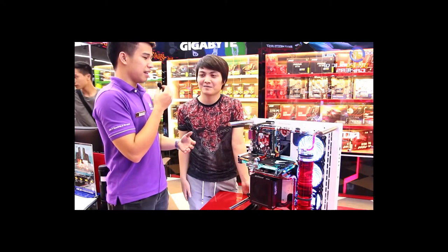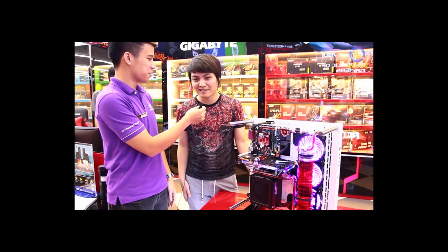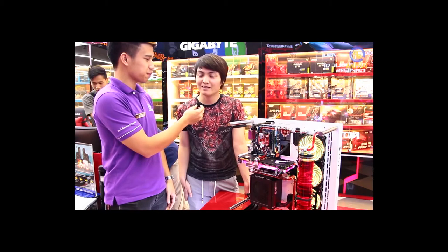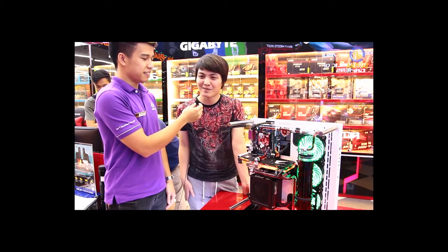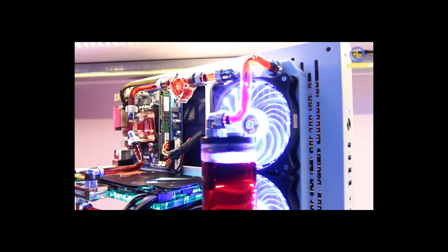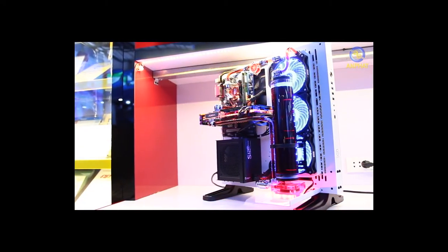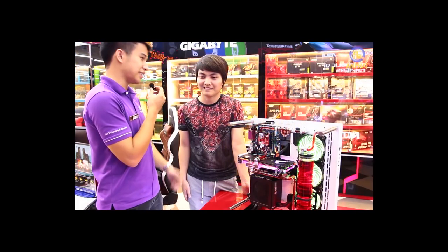Anh có gửi điều gì đến những người sắp sửa build máy không ạ? Ai cần hỏi gì thì có thể liên hệ vào Facebook của mình. Thực ra sau này mình sẽ còn nâng cấp thêm bởi vì đây chỉ là mới đầu build cây thôi. Card đồ họa này mới về Việt Nam đến hôm nay 3 hôm thì phải, anh ấy đã có ngay trong hệ thống rồi. Anh Tùng là người không tiếc tiền, tôi nghĩ khi anh ấy update bộ máy này chúng ta sẽ cùng nhau quay lại xem chiếc Aeros Waterforce này sẽ như thế nào. Rất cảm ơn anh Tùng đã đến và hy vọng anh có khoảng thời gian vui vẻ.